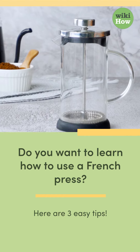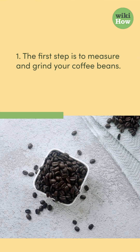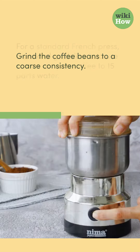Do you want to learn how to use a French press? Here are three easy tips. One, the first step is to measure and grind your coffee beans. For a standard French press, a general guideline is to use a ratio of one part coffee to 15 parts water. Grind the coffee beans to a coarse consistency.